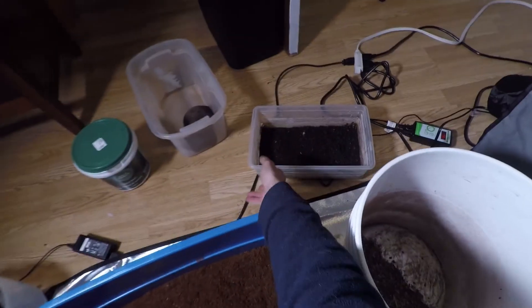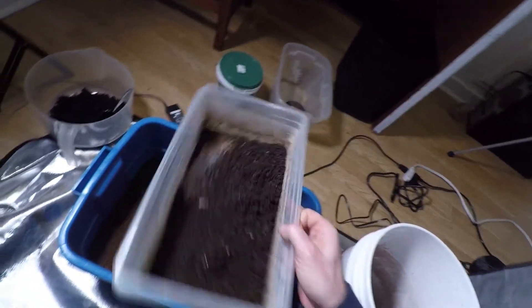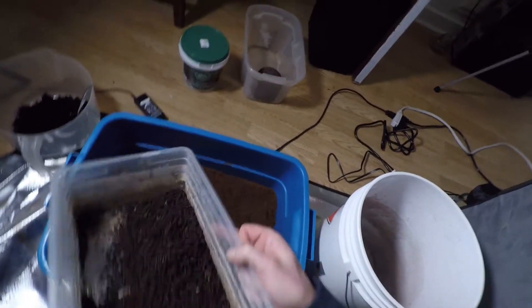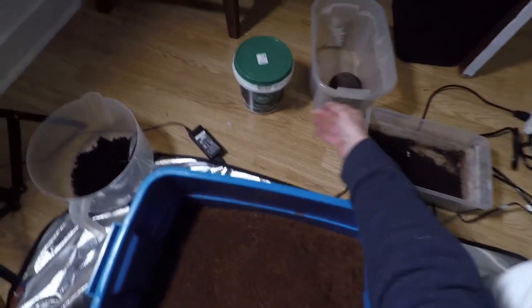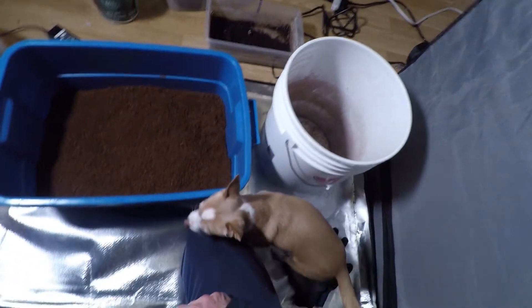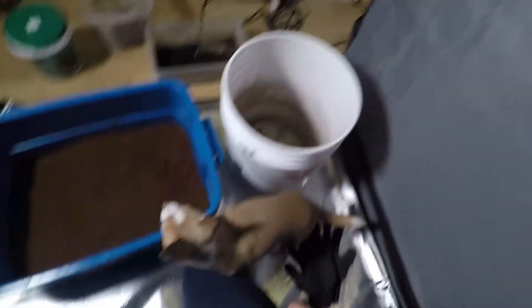And then finally, I have a couple handfuls of my recently harvested worm castings, so we'll use that to inoculate. I may also sprinkle on a little kelp meal, because I have it. How's that sound, Blitz? He's all for it.